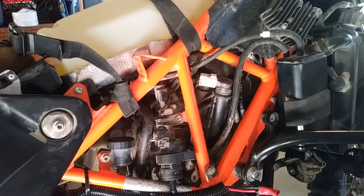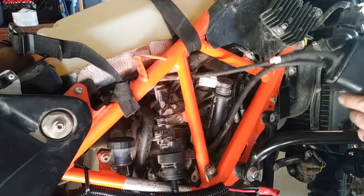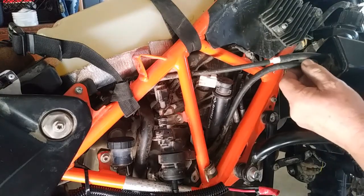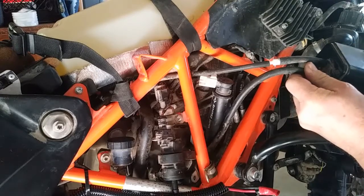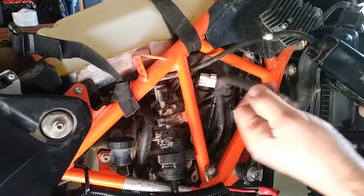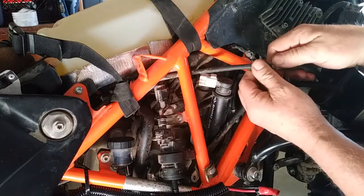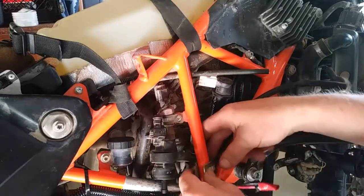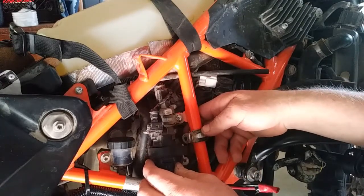First thing you do is remove the bracket of course, and then you can remove the canister. I put double lock tape on there. Remove this hose here on the left, you can remove this hose here, and then there's this clamp that holds this valve on.